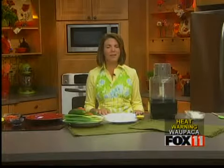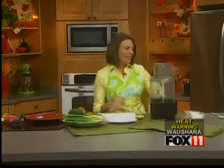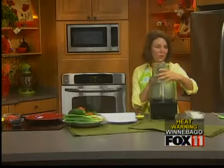It's called my Groovy Greek Dip. I have to be honest — I actually stole the name 'Groovy.' A gal from my tennis league brought a similar dip and she called it Groovy Greek Dip, and I had to steal that name because I love saying the word groovy.